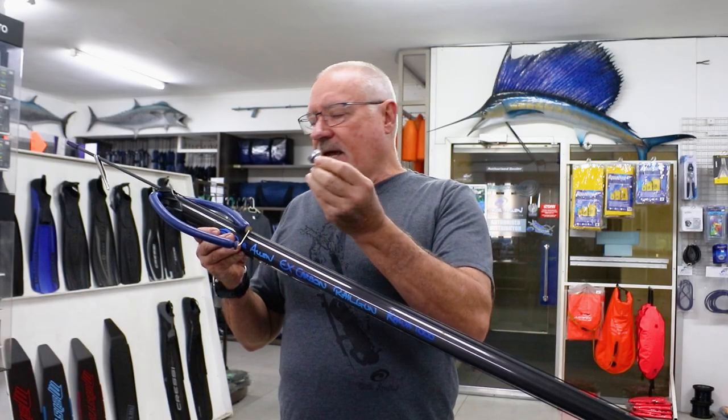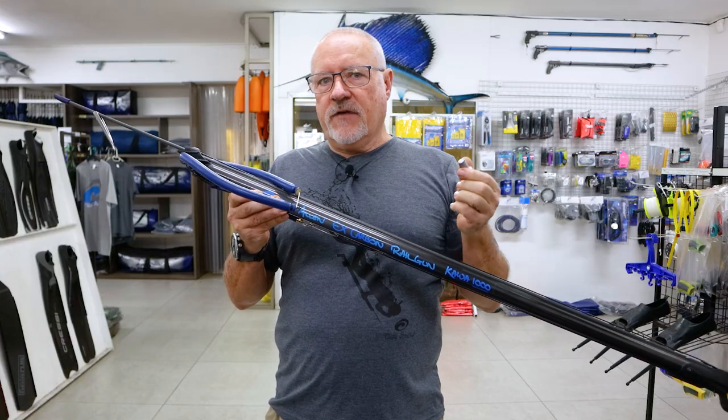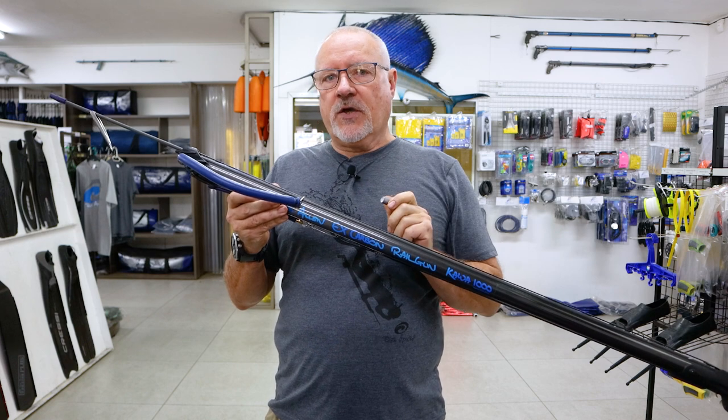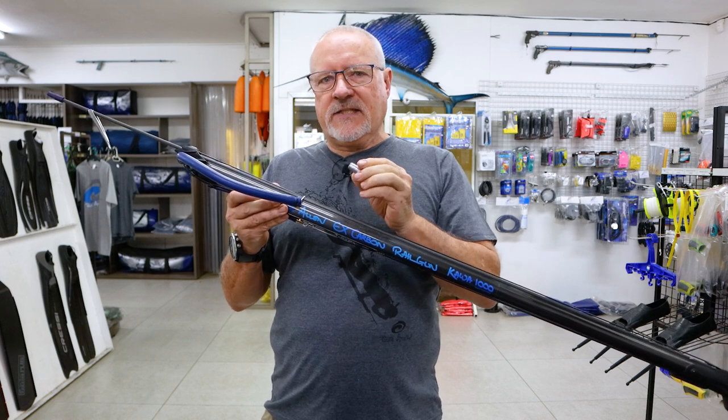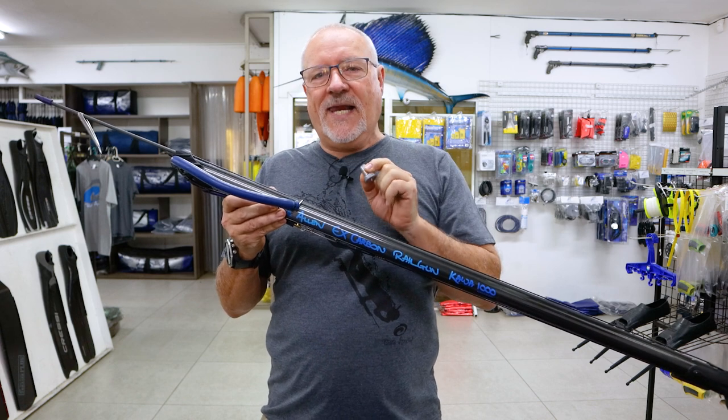Every carbon has a lead weight in the muzzle. This lead weight — you will see in our past videos — how much that helps the performance of the carbon by stabilising the muzzle end. The size of the lead weight would vary depending on the gun setup and the barrel length.